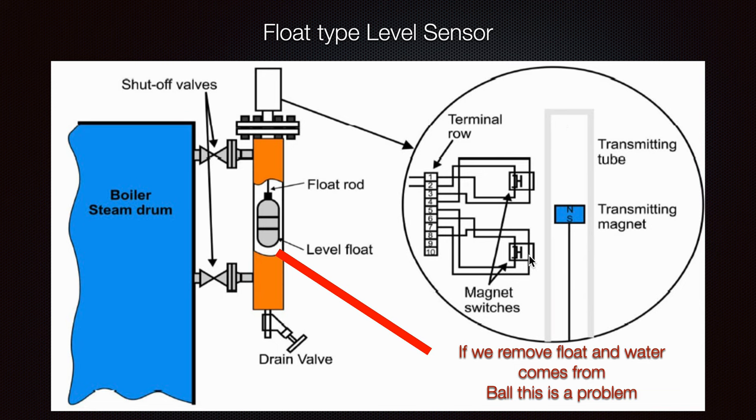As the float travels, it closes certain circuits and sends a signal. If we remove the float and water comes from inside the float body, that means there is a problem — because if water gets inside the float, it will not float anymore; it will remain static somewhere. That means we need to replace that level float.